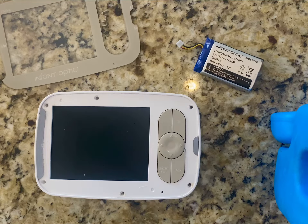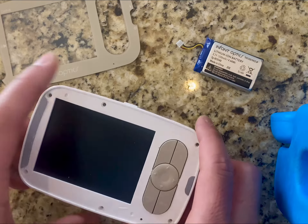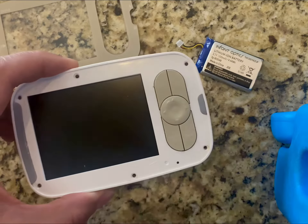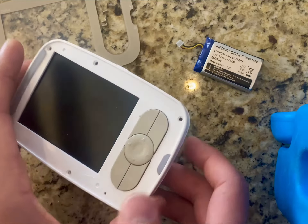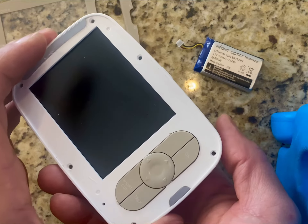Hey everyone. In the last video I showed you how to take apart a DXR8 baby monitor. Once it is taken apart — if you haven't seen that and you need to get to that step, check out the video, I'll include the link below. But once you've taken that apart, there are a few things you can do to troubleshoot any issues you might have.